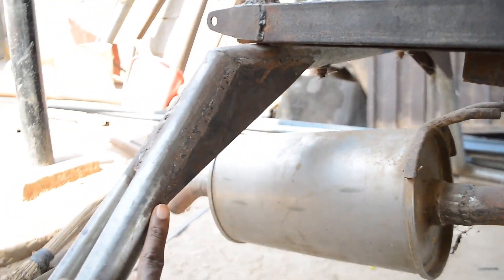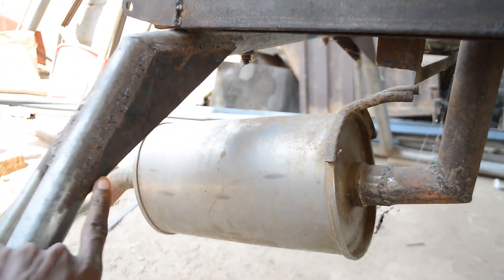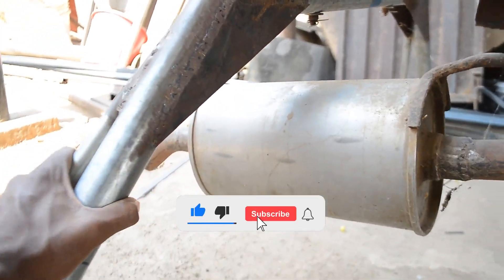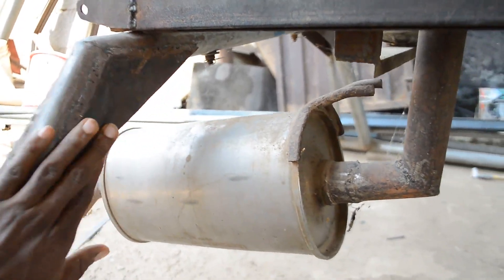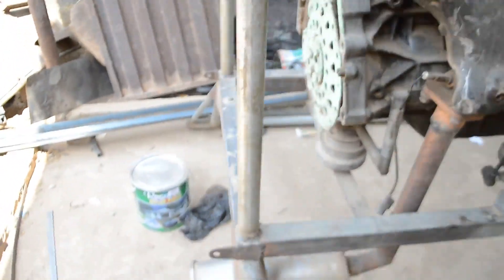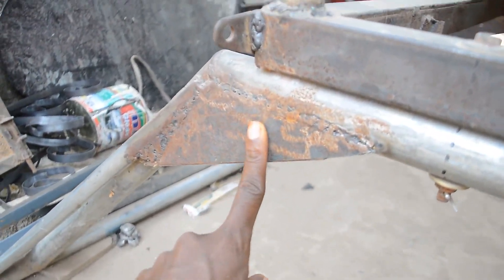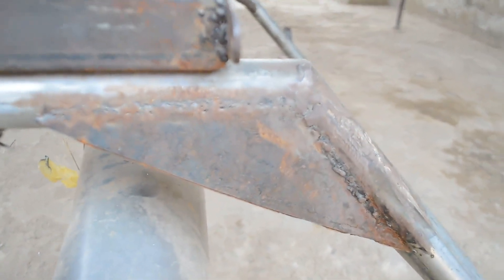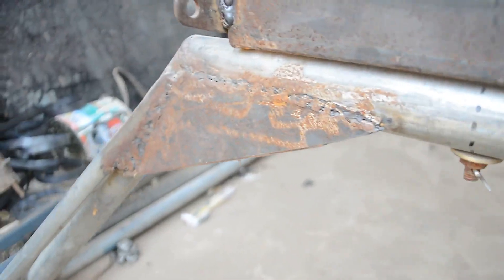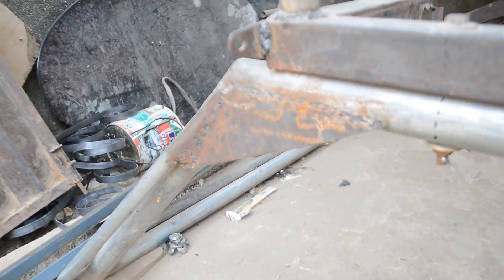I decided to do this video to show you guys — especially home builders of ultralight helicopters — that you should build a ground resonance protection like this one. It's very very important to have it in place. It adds balance and rigidity to your landing skid, which is very important in the field of ultralight helicopters. You can see we're having another ground resonance protection over here — take a closer look at all of them.